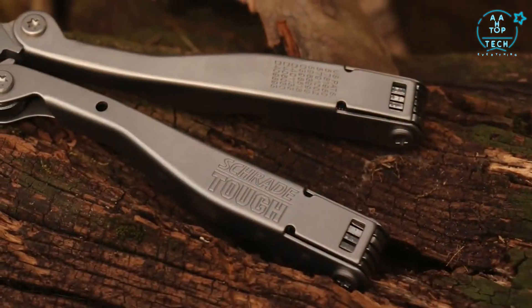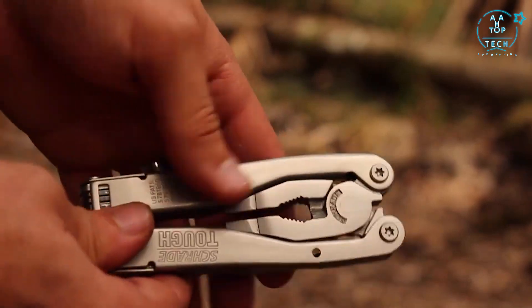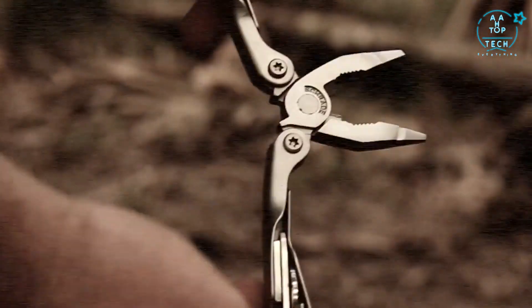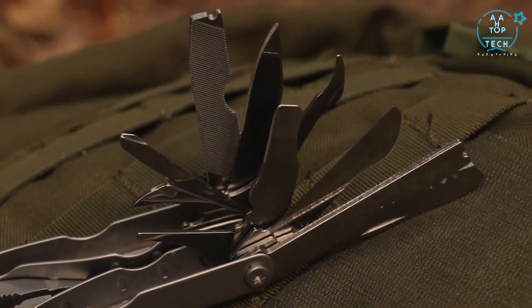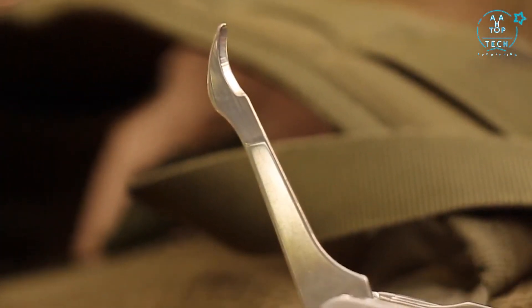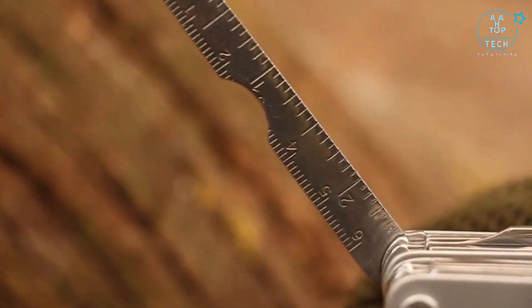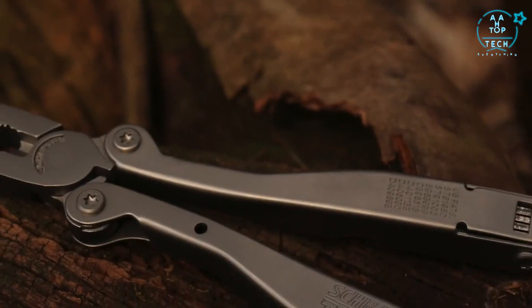To access the needle nose and regular pliers, vise, and wire cutter, flip open the bottom of each handle and swing open. To close, flip the handles and rotate them upwards. Other functions included in the ST1N are the cap lifter, can opener, scribe, awl, leather bore, metal file, wood file, measuring gauge, scraping blade, wire strippers, and lanyard attachment.